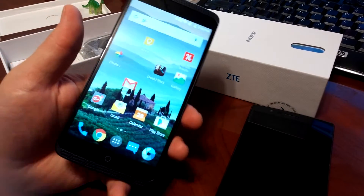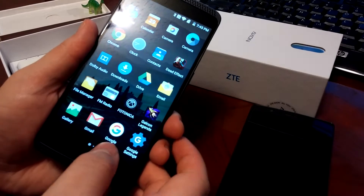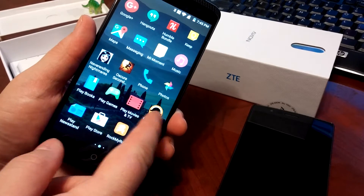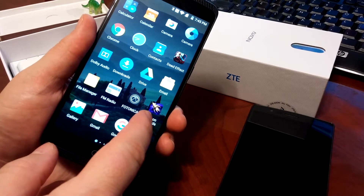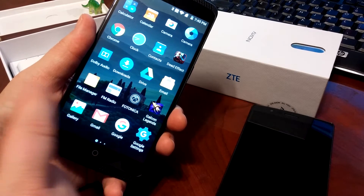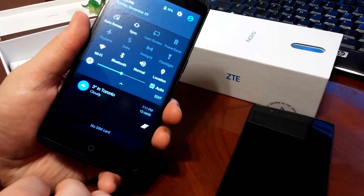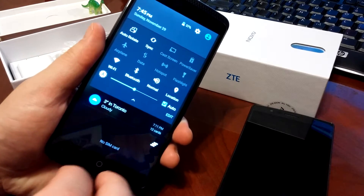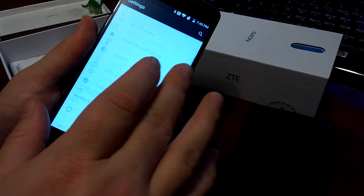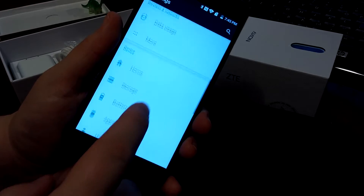Turning it on, we have basically what looks like a very AOSP ROM. Everything looks pretty much standard Android — it's almost Nexus without the customized Google apps. Everything else looks exactly the same as you'd expect. The pull-down shade is exactly the same as you'd expect on almost a Nexus, just some minor customization. You can customize a few things in here.